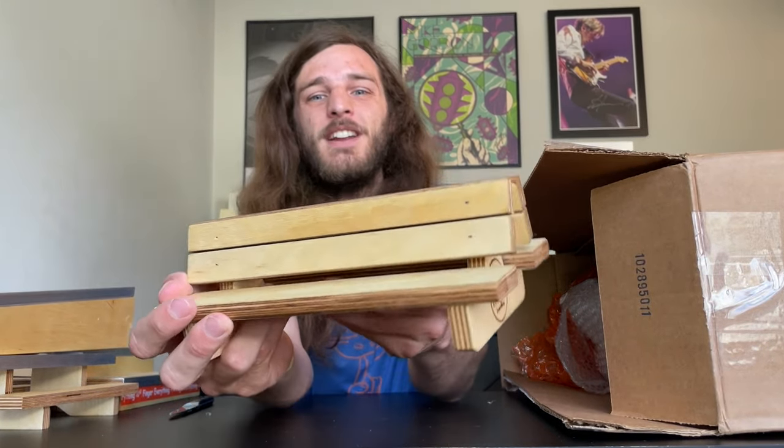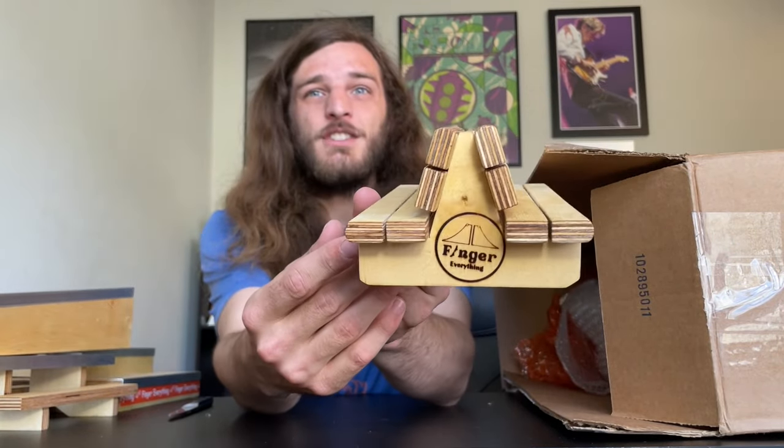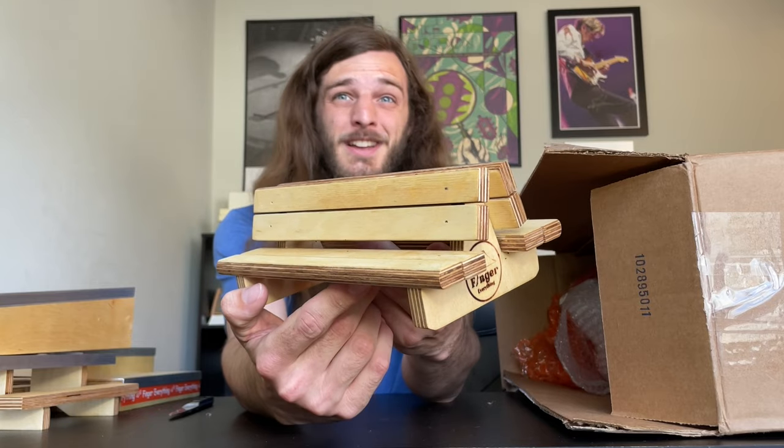Looks like we got a double-sided bench right here. This thing is so smooth — it feels like it was just sanded. This looks like it could be at an actual bus stop, a real street obstacle if you must. There's one thing left in here — it is the biggest piece in the entire box. Let's unwrap this thing and see what we got.